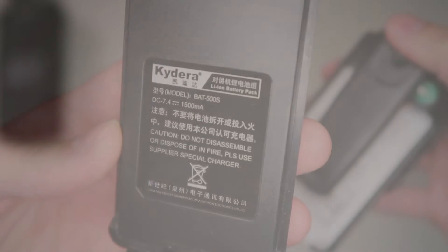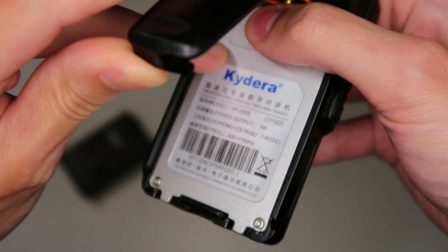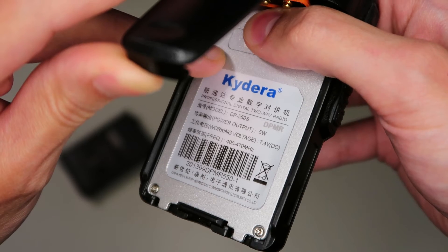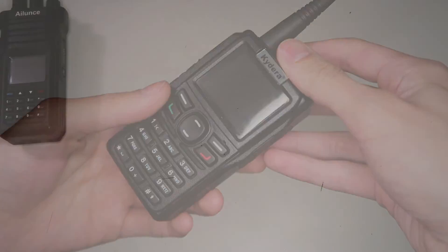Yeah, 2E0KZ8 returning. No, it definitely doesn't sound as good as the DMR to me either, but it's perfectly usable.